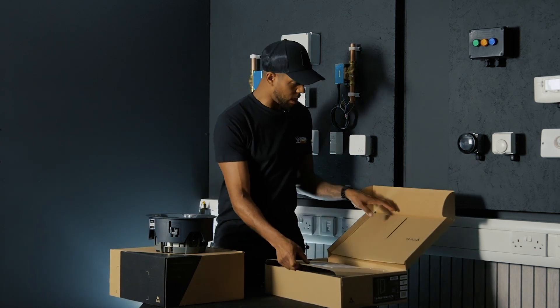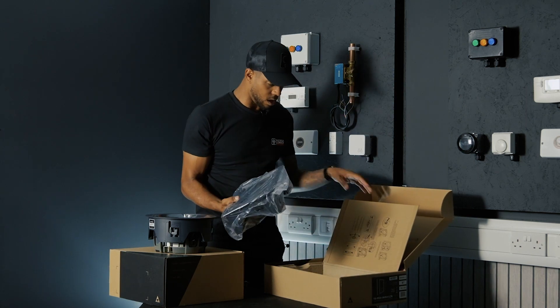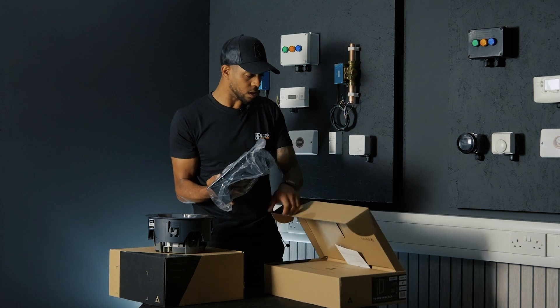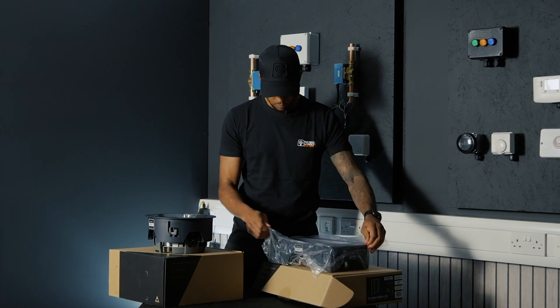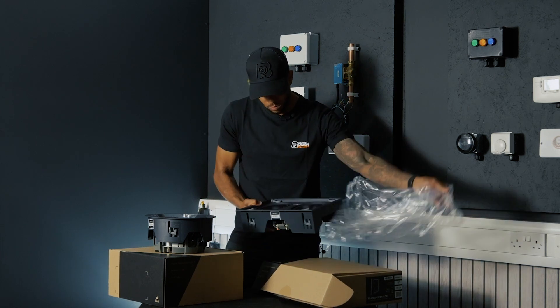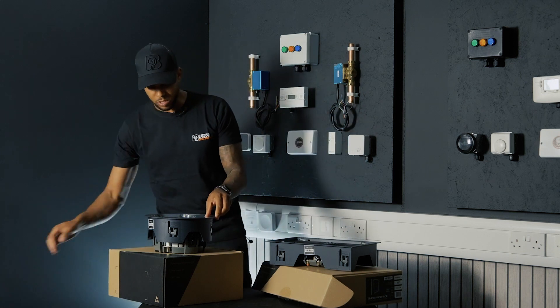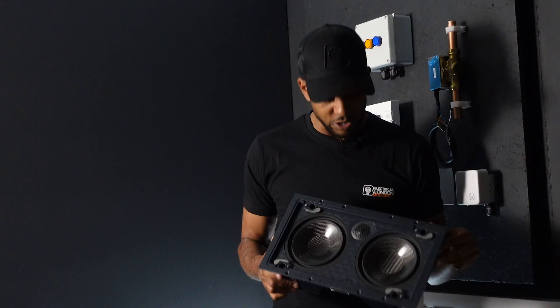Exactly the same here — we've got a grill in the back there and we've got our speaker here. Now this doesn't come with a paint guard, but as you can see — very, very, very attractive speakers.